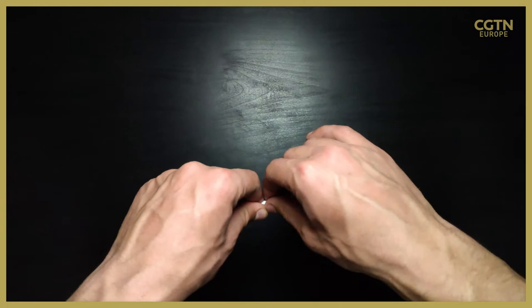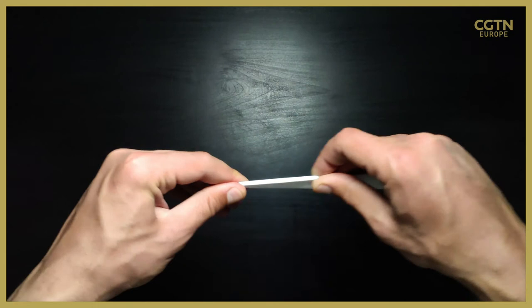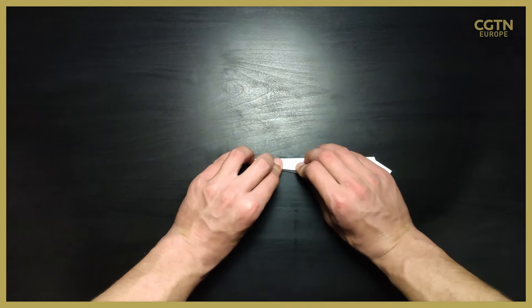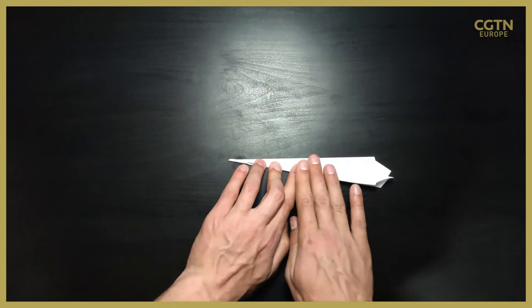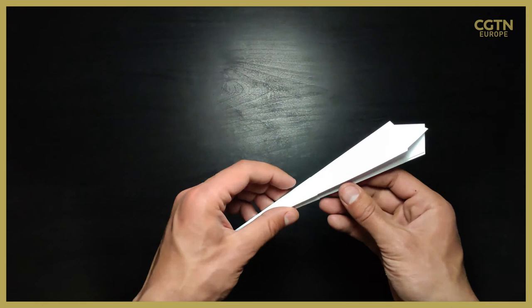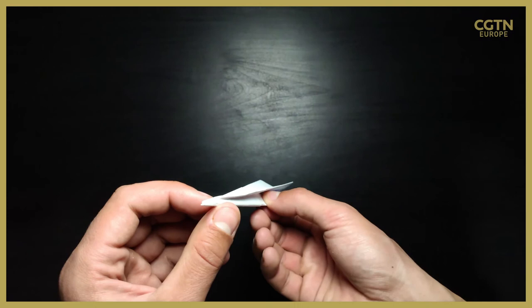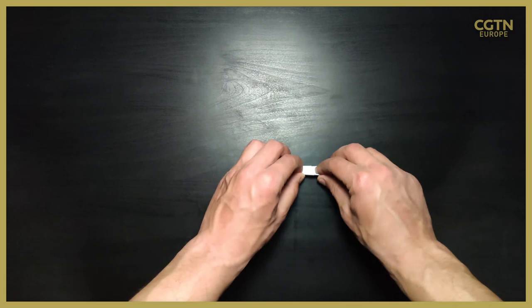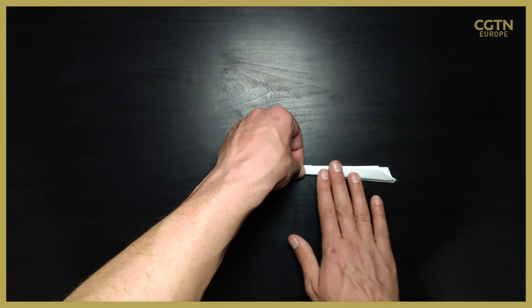Now we need to make the wings of the paper plane. Here comes a slightly harder part, but it's not that hard. You need to make a wing and realign that wing with the fuselage of the plane, as you can see here. Again, try to make it precisely. Once you do the second wing, it also needs to be a similar or exact size as the first wing. I'm now folding the second wing, trying to make it very similar in size so it's symmetrical.